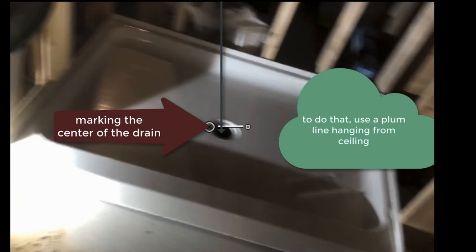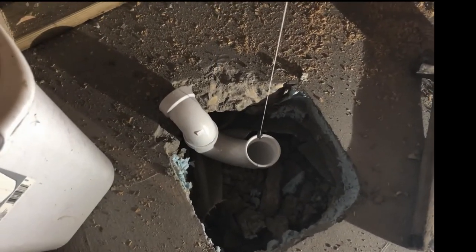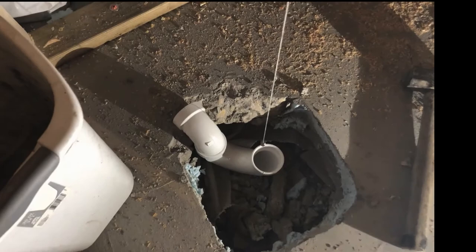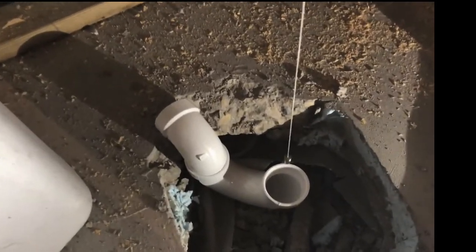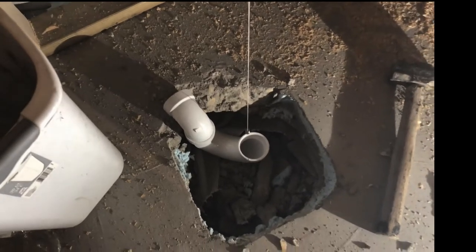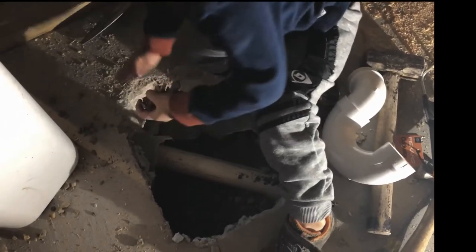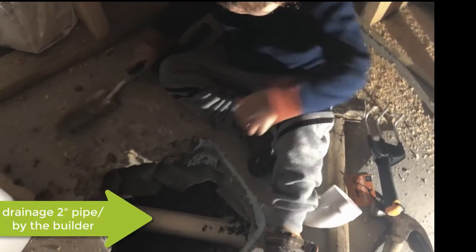Now I just have to make some measurements to see where I can actually put the drainage pipe exactly, so that the shower pan sits between the three walls. To do that, I made a quick measurement and put a plumb line hanging from the ceiling to where the center of the pipe should be. Then, looking at the drainage pipe again, I made some more measurements to make sure to cut the pipe exactly where it should be cut.